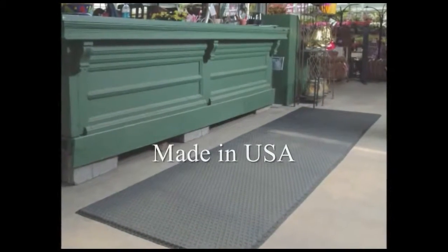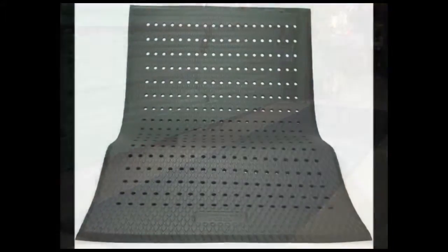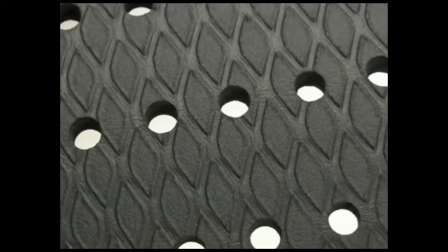Cushion Max is American made and available in a 5 eighths inch thickness with tapered borders on all four sides. Flow-through holes are also available for wet area applications.